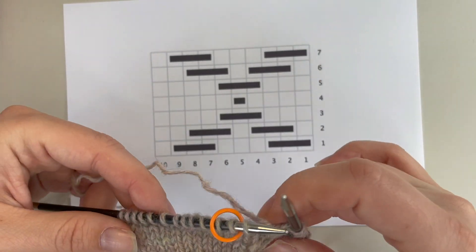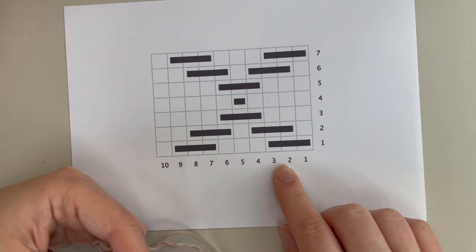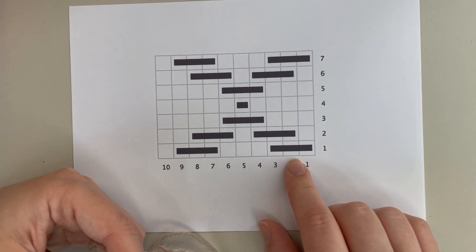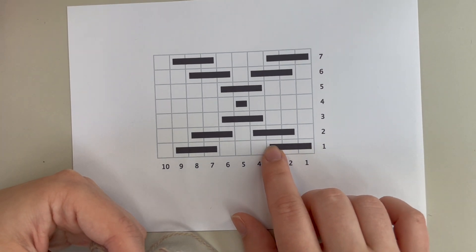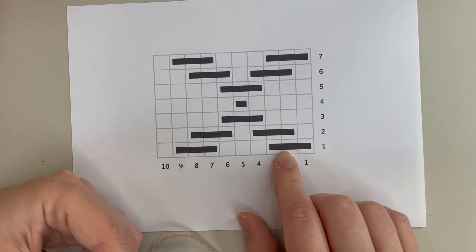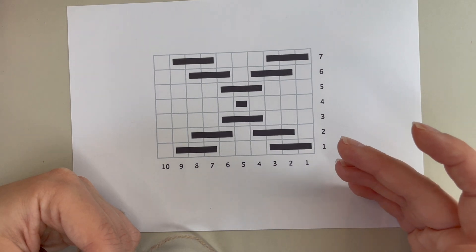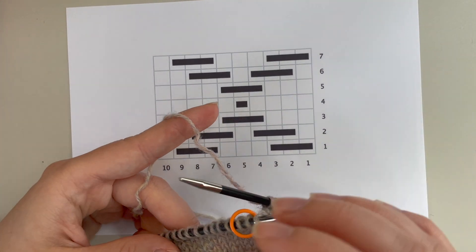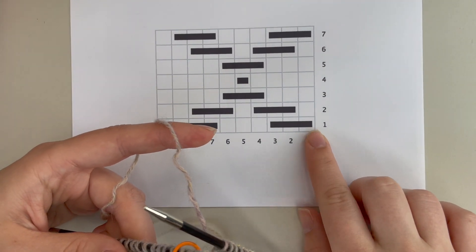We're going to be working it in the round on this small swatch, and I'm going to be repeating this 10-stitch pattern repeat all the way to the end of each round. If you've done roosimine before, this chart won't look so odd, but all of the black stripes are basically intentional floats I'm going to be creating with my contrast color to make my pattern.